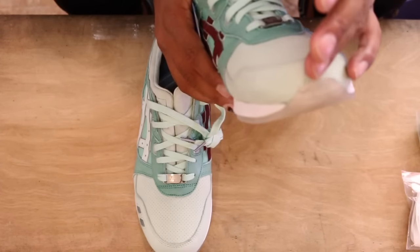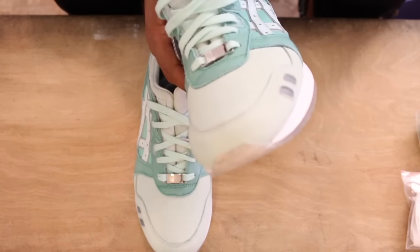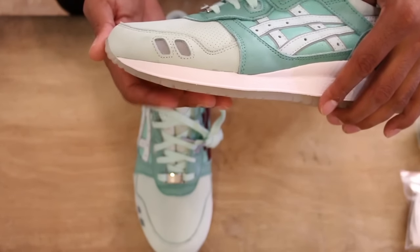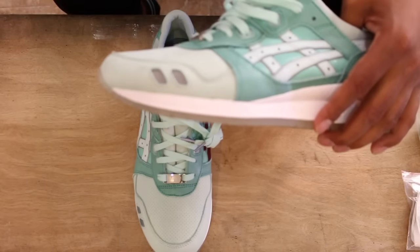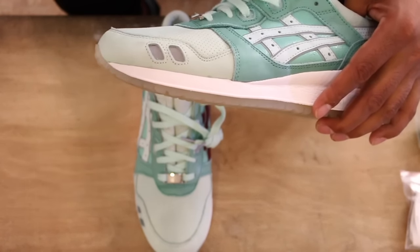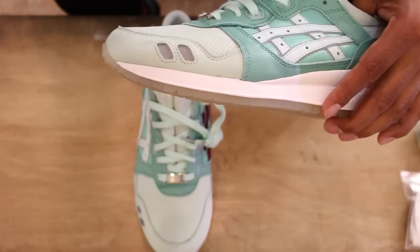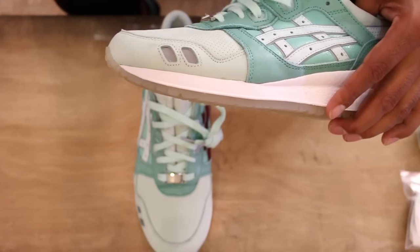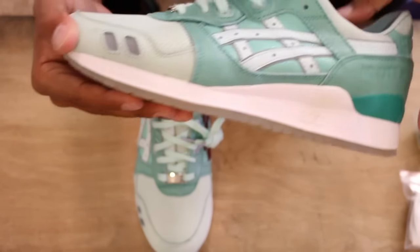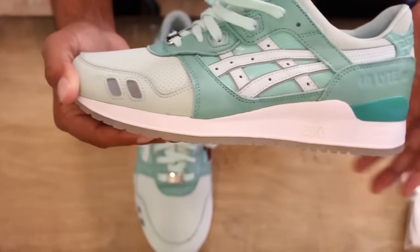New buck toe box, super soft, creamy. It's probably one of the better materials I've seen on a shoe this year aside from certain Ronnie Fieg stuff. Even the 25th anniversary from Boston Concepts was super buttery and soft, but this is definitely a higher standard for quality. I'll get into the reasons why in a couple seconds.